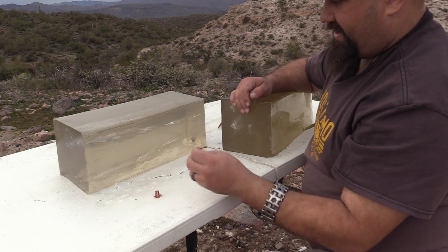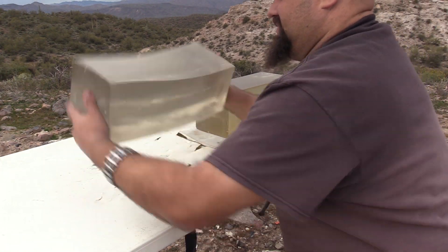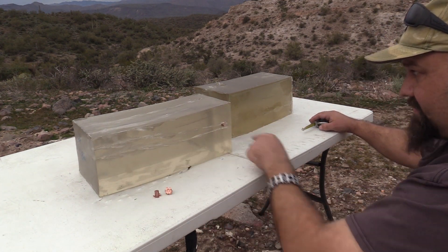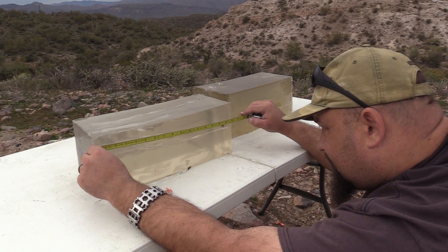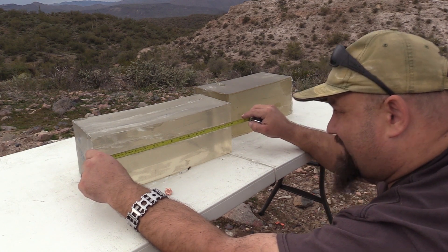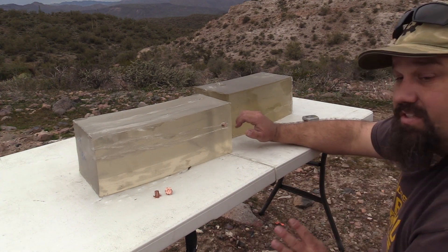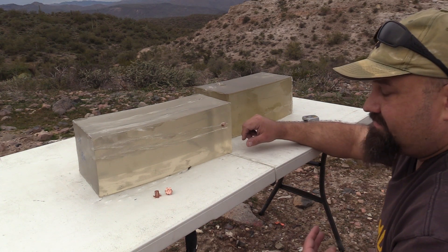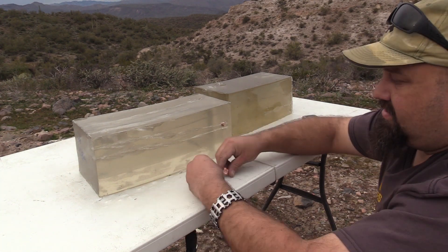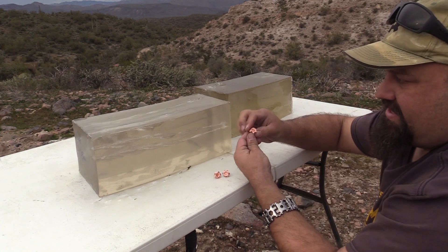There's the other one, also expanded, also passed the minimum. Let's take a look at the bear gel. The bear gel side — one of them stopped here at 15.5 inches. The other exited the block at exactly the same point, 15.5 inches. That's the one we saw on the high speed. So in both cases, both in bear gel and in heavy clothing, we see absolutely textbook perfect penetration.